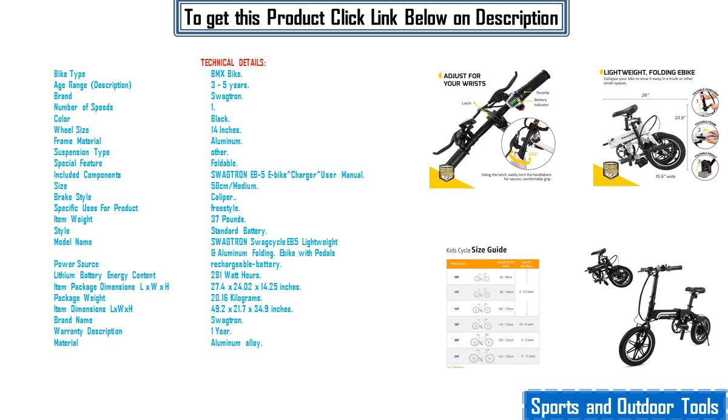Model name: Swagdron EB-5 Lightweight Aluminum Folding Air Bike with pedals. Power source: rechargeable battery. Lithium battery energy content: 281 watt hours. Item package dimensions: 27.4 x 24.02 x 14.25 inches. Package weight: 20.16 kg. Item dimensions: 49.2 x 21.7 x 34.9 inches. Brand name: Swagdron. Warranty: 1 year. Material: aluminum alloy.